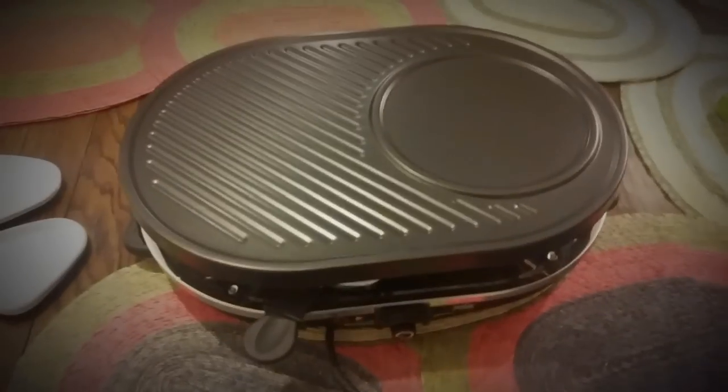The bottom section is a kind of oven for the trays, and on the top you can fry things. This one has adjustable temperature control right here.